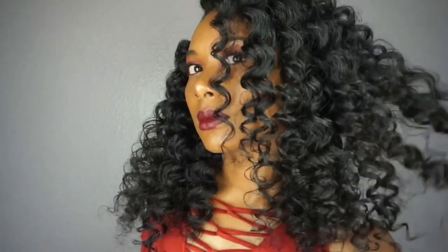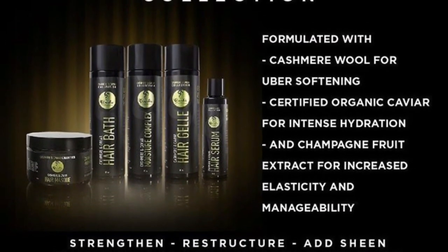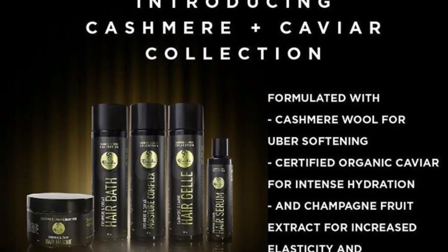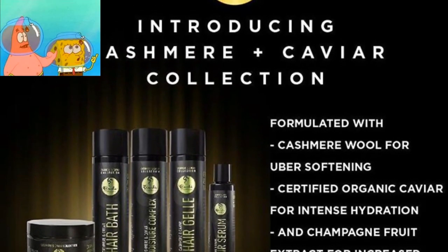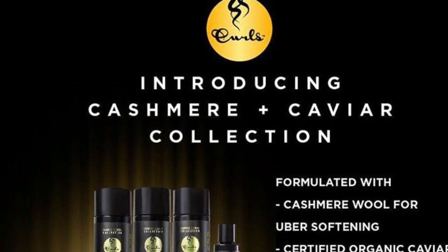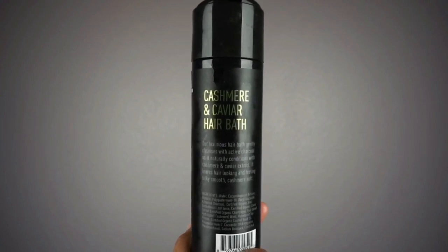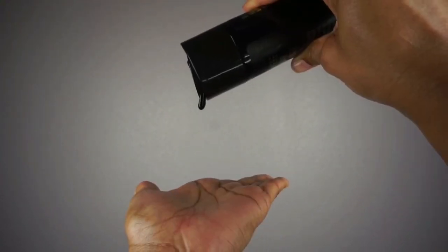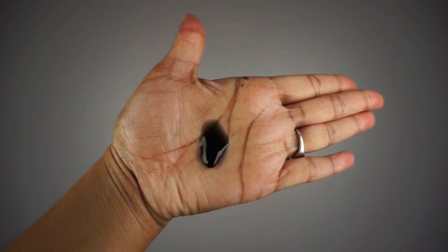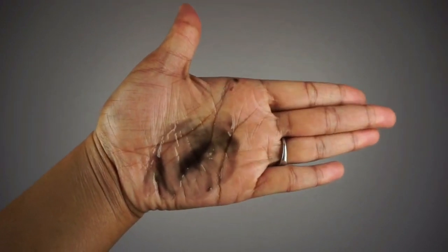Let's get into these products. This is the new Cashmere and Caviar collection by Curls. This collection is supposed to soften, hydrate, and strengthen your hair. I purchased the entire collection for only $45 during their Black Friday sale — something about caviar just piqued my interest. You just kind of get a sense of luxury from the description of these products. First up we have the hair bath, which is a shampoo. I'm loving the packaging on the entire collection — simple yet chic. I wasn't expecting the shampoo to be black, but it is very hydrating, did not dry my hair out at all, lathered up well, smells great, and it's definitely a shampoo I would recommend.